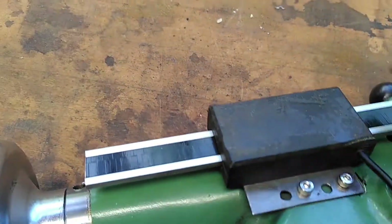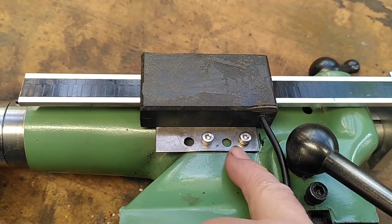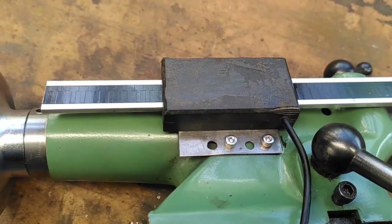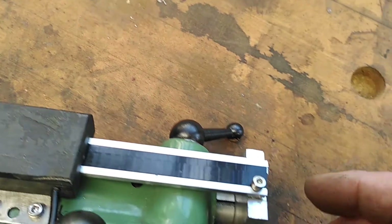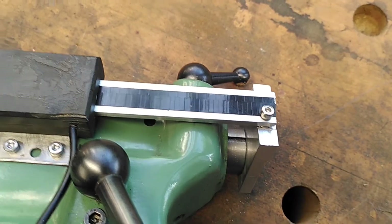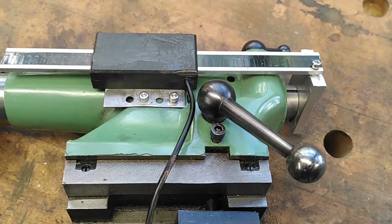Excuse the fact that this is a bit tatty, but it was used somewhere else previously. This is the DRO fixing — a couple of M4 screws here with a couple of spacers because the tailstock is a bit uneven, and at the far end just a bolt through, again M4, into the aluminum drilled and tapped as you might expect. So that's the unit put together — doesn't take all that long to do.